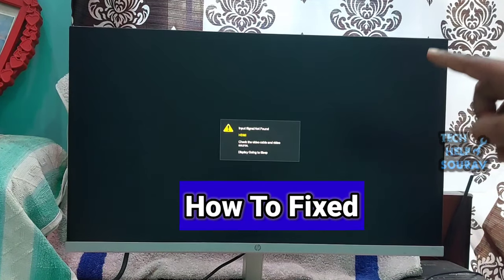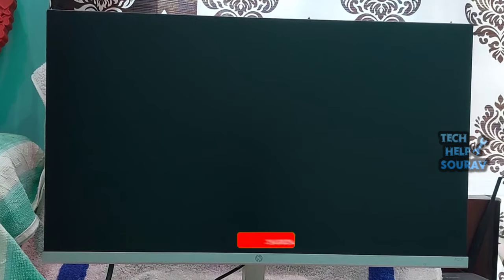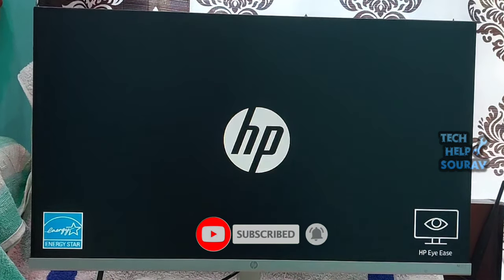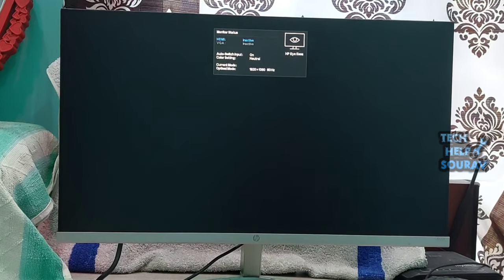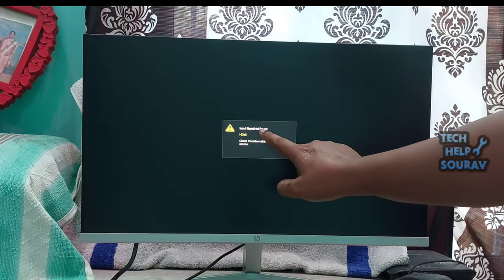Today in this video I'm going to show you how to fix input signal not found on HP monitor. Does your HP monitor turn black, displaying input signal not found, and goes to sleep repeatedly? Well, this error is generally accompanied by the message: check the video cable and video source.